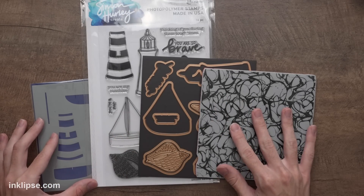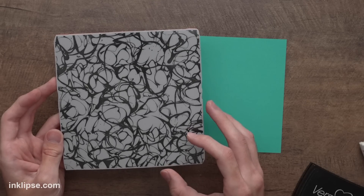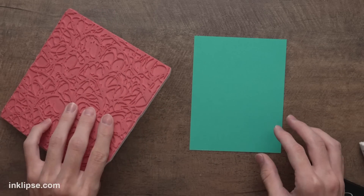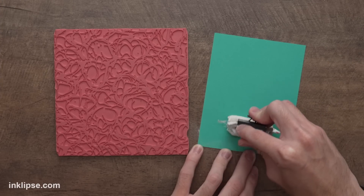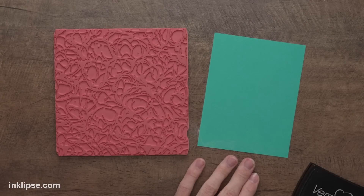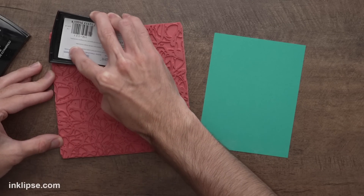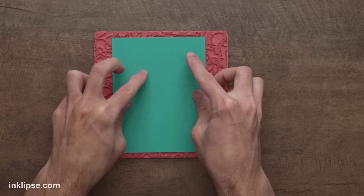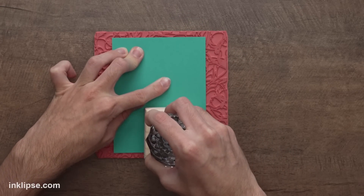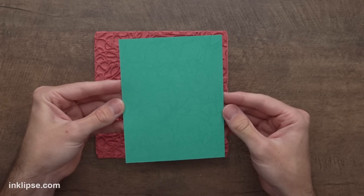Next I wanted to make a sailing-themed summer card using the Smooth Sailing set and some of the coordinating pieces. To create the water I want to use this splatter background stamp — I think this texture is really cool for a water background, it kind of looks like the splashing of waves. I'm going to flip this over and do some heat embossing. I'll use some anti-static powder tool on my teal blue cardstock. Then I'll go in using some clear sticky Versamark ink to ink up the background stamp and make sure it's nice and coated.